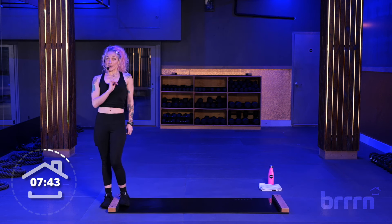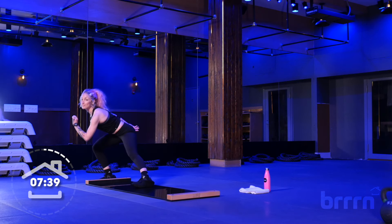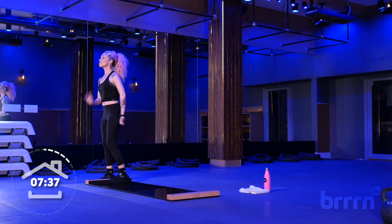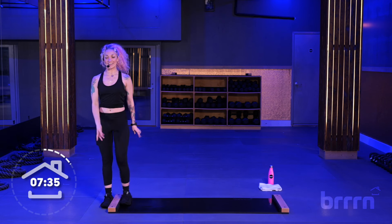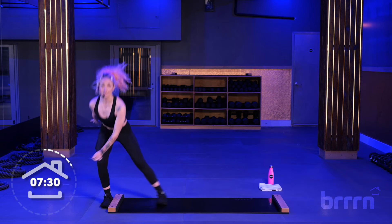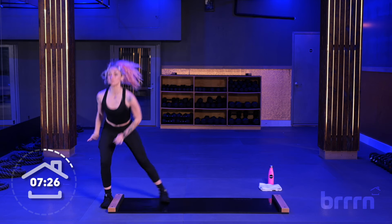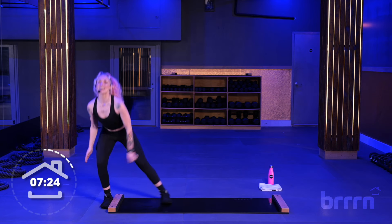Get ready — we're going to double time this. Here we go in three, two, one. Double time. Swing those arms. Stand — seven, six, five, four, three, two, and one.